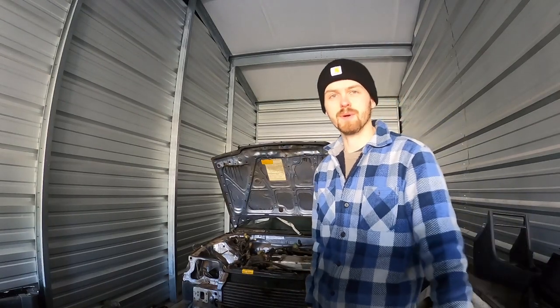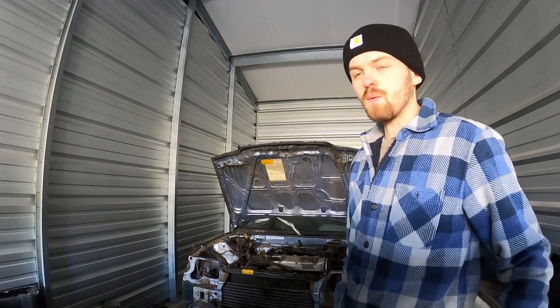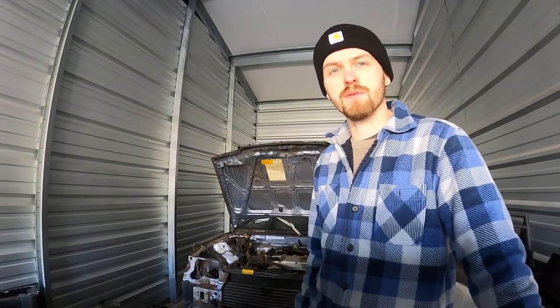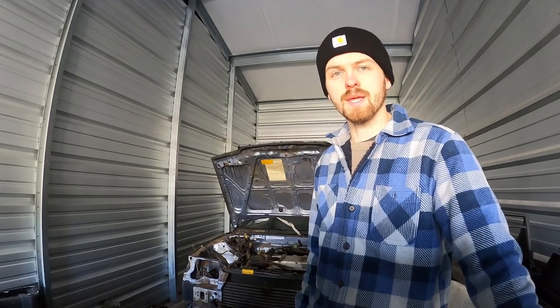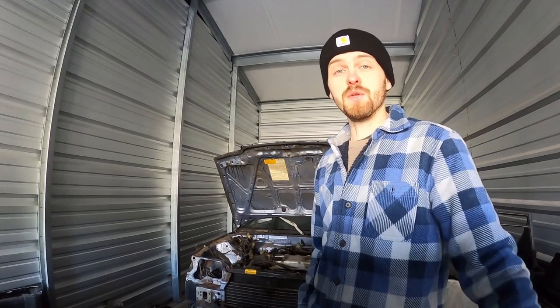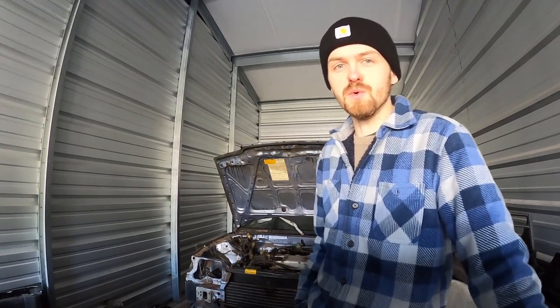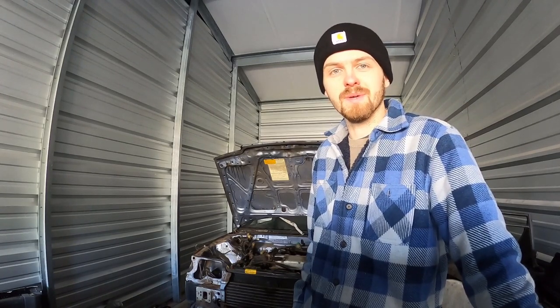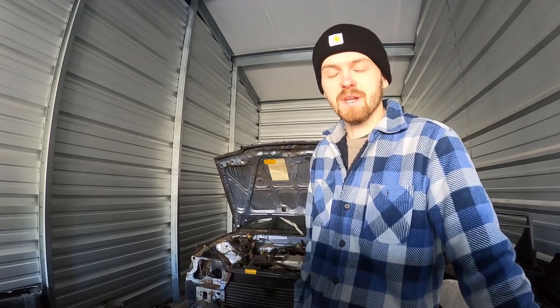Hey guys, what's going on? It's Ben with RestoTuner. Today we are working on tearing down this parts car CRX that we've had for quite some time now. We are at the point where we are ready to take the front core support off. We do realize we're not the first ones to do this how-to video — we just got this camera and figured it would be a good time to get the hang of taking videos while we're working.